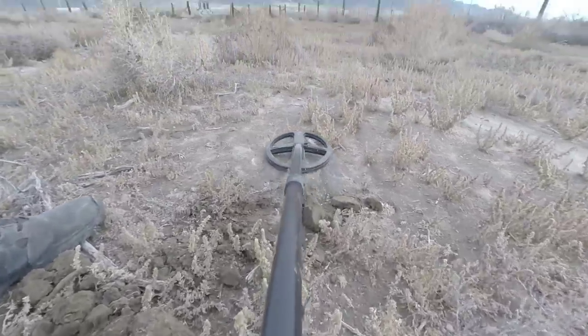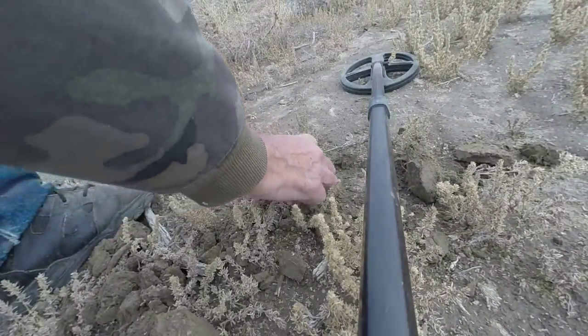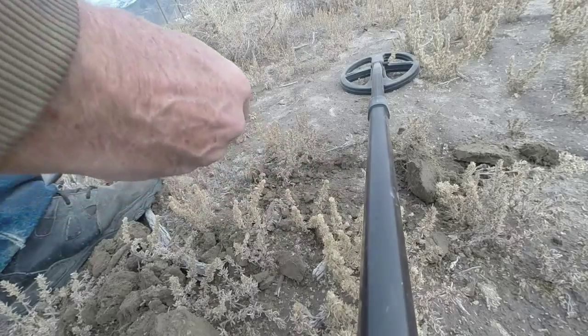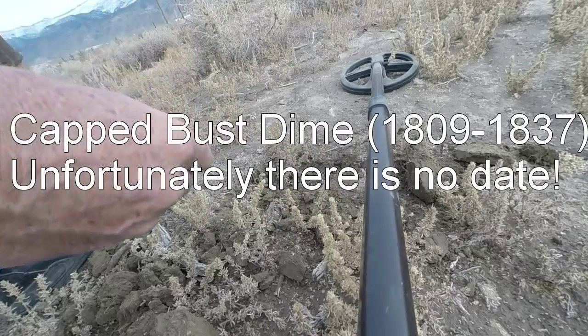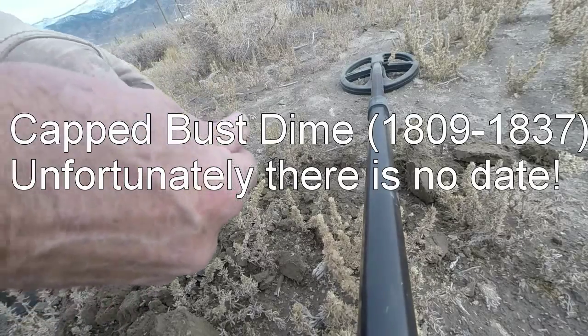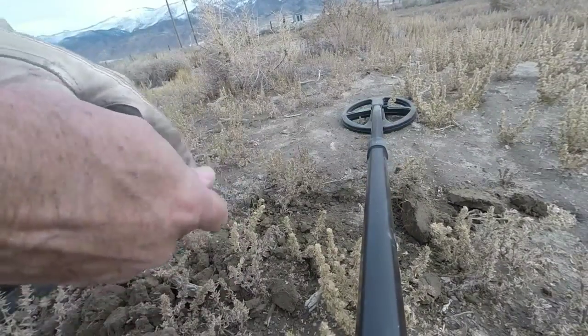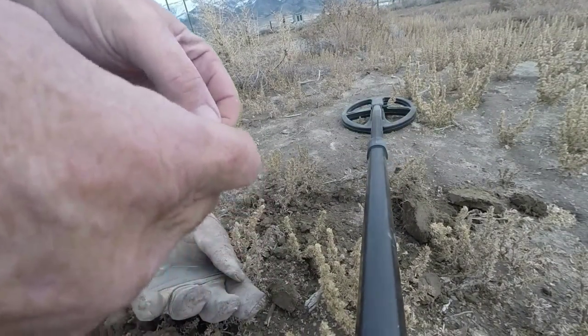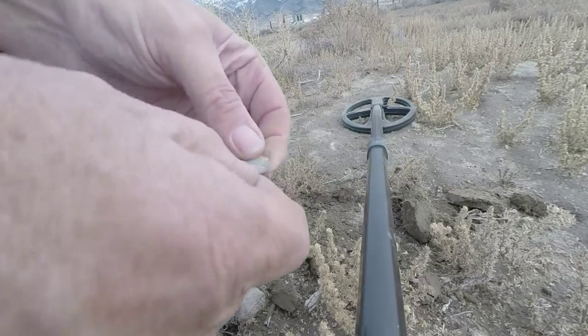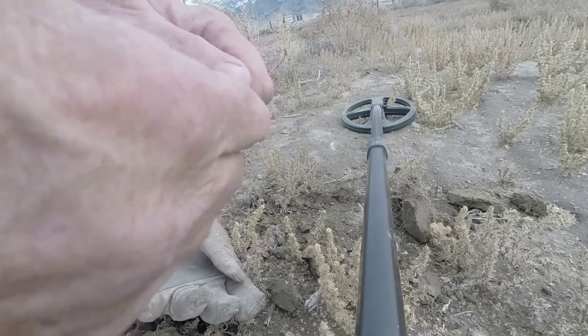Yeah, I can see it there. And this time it's a coin — it's an old one, because she is worn smooth.